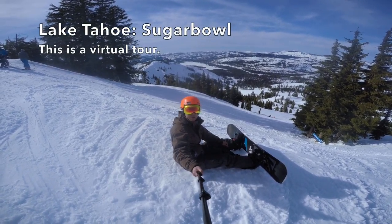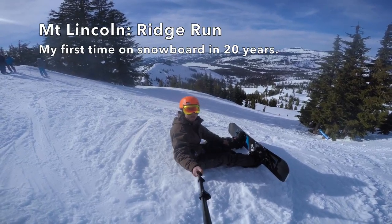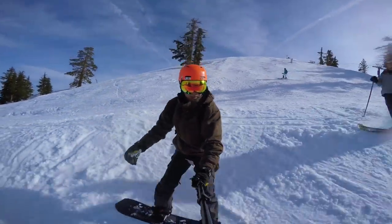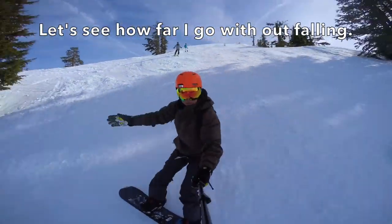Lake Tahoe Sugar Bowl. This is a virtual tour of Mount Lincoln Ridge Run. My first time on a snowboard in 20 years. Let's see how far I go without falling.